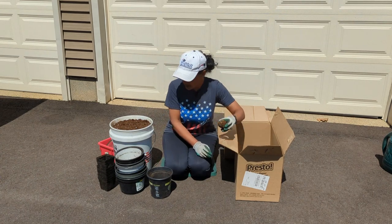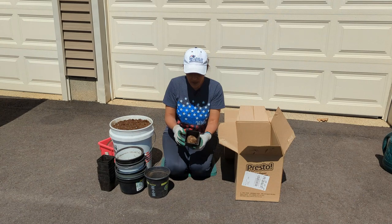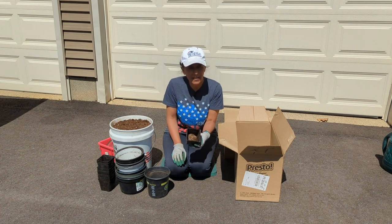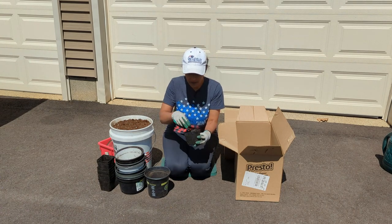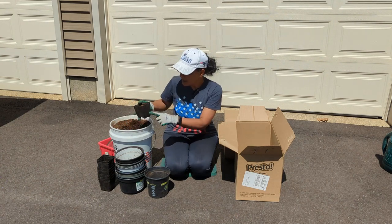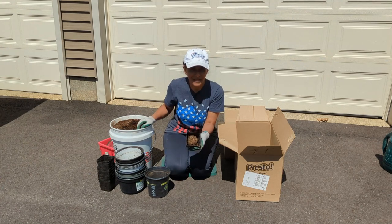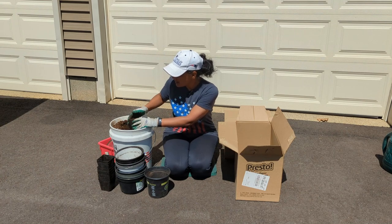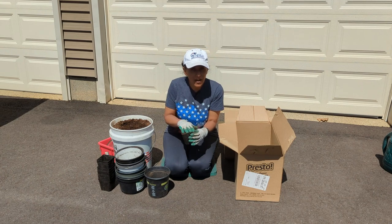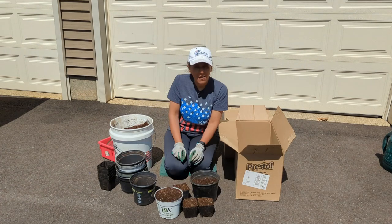I'm just going to find pots that match their size — I don't necessarily want to use a huge pot. I'll add some potting mix, fill it up about halfway, then put the tuber in. The potting mix has been pre-moistened. You don't want these to get too wet or too dry — if they're too wet, you're going to rot what's in there, and if it's too dry it's going to die. So just find that happy medium. All done — that was pretty easy.